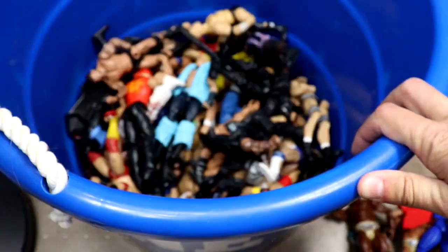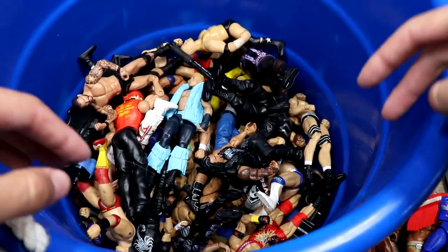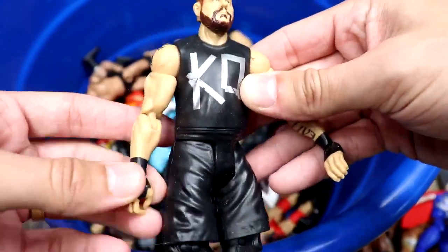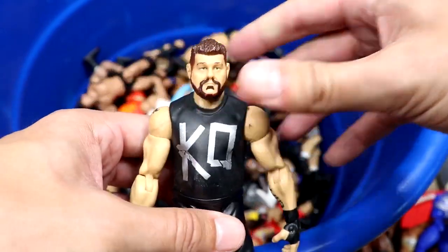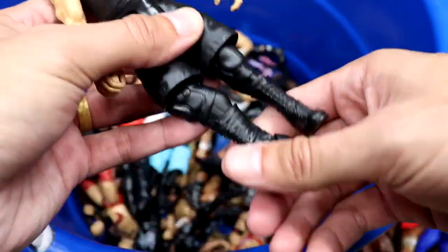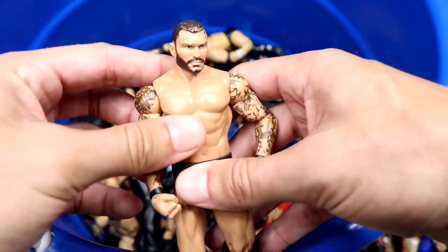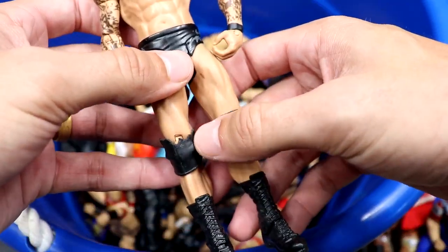We have the other half of the Godwins two-pack — headless. We also have a Kevin Owens basic — one of the best in the world. This may have been his very first figure ever. We have a Randy Orton basic with black and gray trunks, looks like something got to the knee pad, but you know, we've all been there.